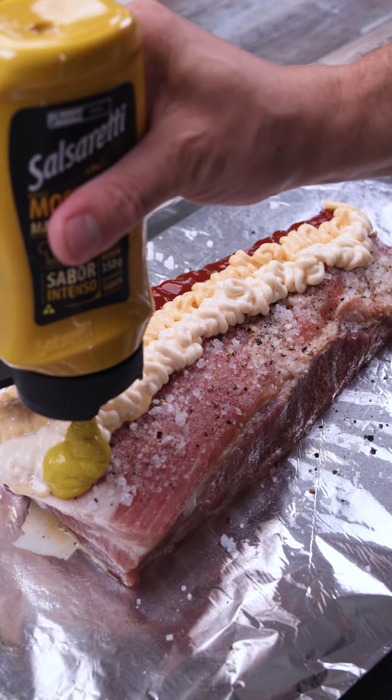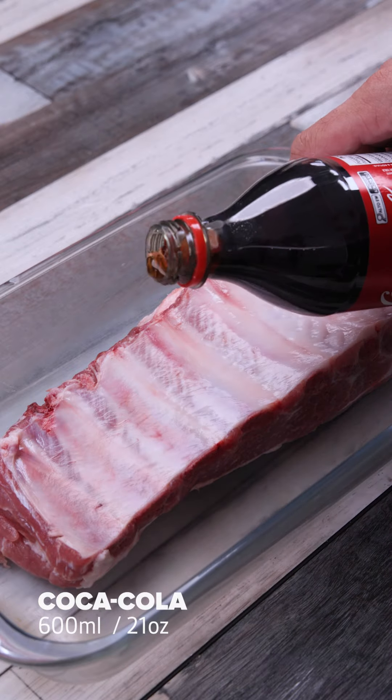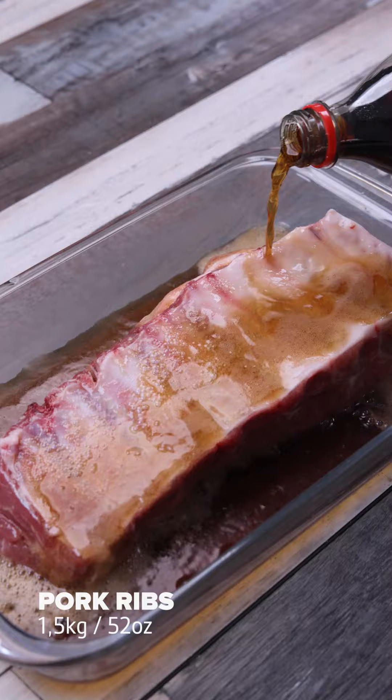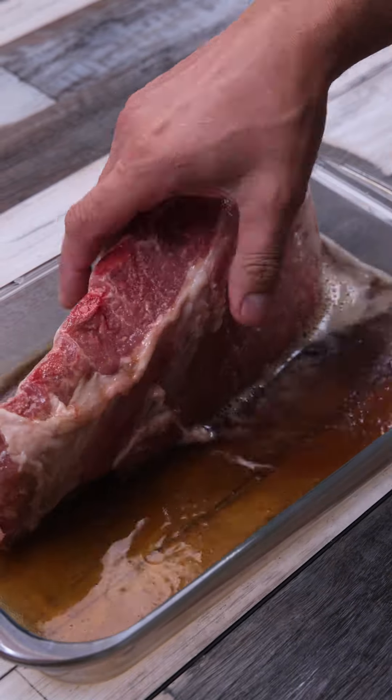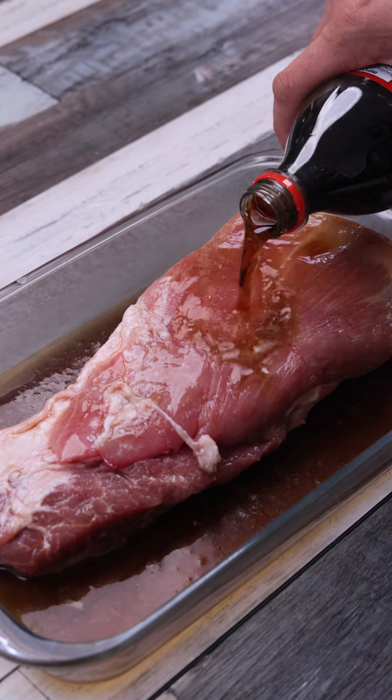Now I only make pork like that — I learned it in a famous restaurant. Let's put 600 milliliters of Coke in a baking dish with a pound and a half of pork ribs. Do it at your house and then come back here to tell me what you think. I have no doubt that you and your whole family will be surprised with the final result.